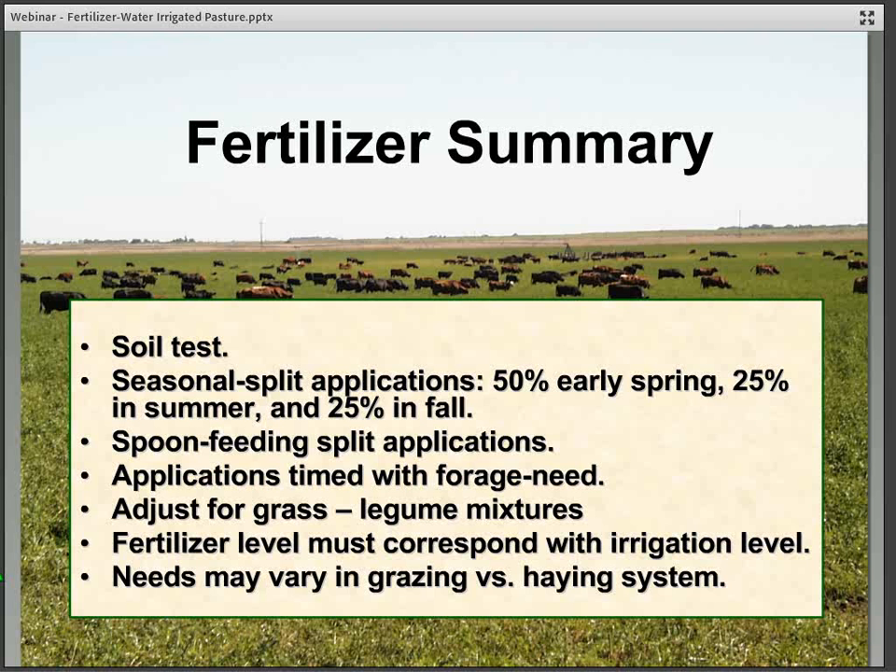To summarize fertilizer management: soil testing is important, especially during the establishment year to see where we're at before planting. Split applications of nitrogen are recommended. Spoon feeding works well — time nitrogen application to match the needs of grass and legume mixtures. Fertilizer level should correspond with whatever level of irrigation is being used, so in a very limited irrigation situation, fertilizer would need to be adjusted accordingly.